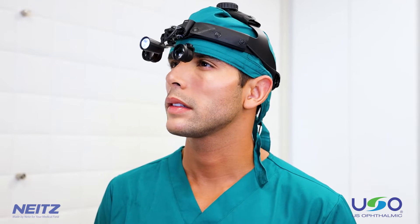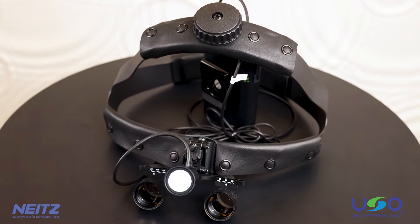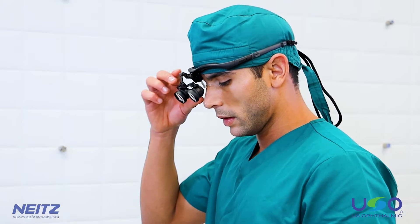The light features a rechargeable battery, great output voltage, and a long battery life. These loops were designed with a high level of customizability to help doctors avoid muscle strain and minimize the need for leaning during procedures.